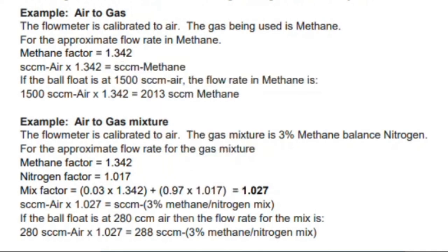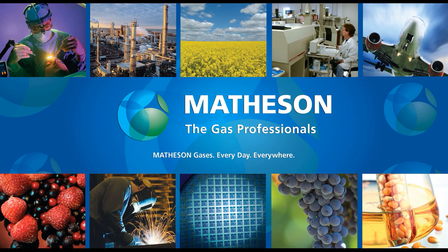If you're lucky, we may have already done a direct read tube for your specific gas mixture. We have a large collection of direct read scales for FM 1050 and FM 1000 rotometers, and even some for other types. There's a chance we might have it — more likely for pure gases than mixtures, but we've done both. So if you ask, we can dig through our list.